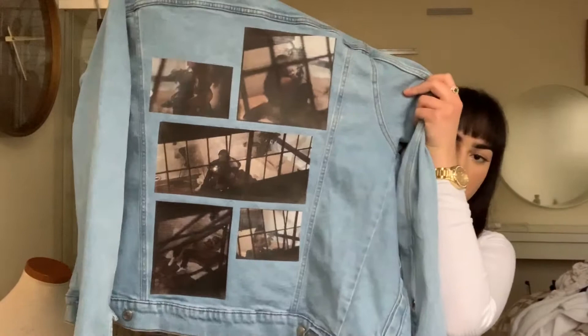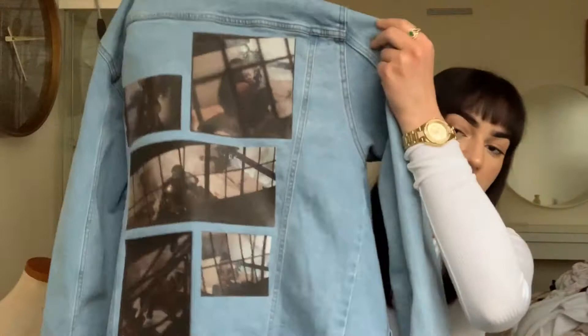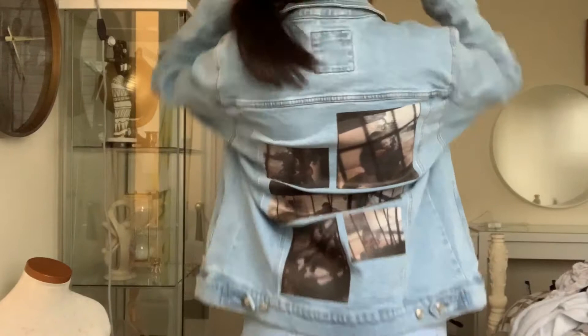So this is what the back looks. I just added printed images to it, and as you can see it's on there really good. These are pictures of Party Next Door that I found online.